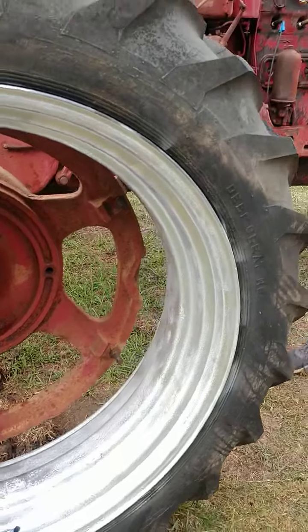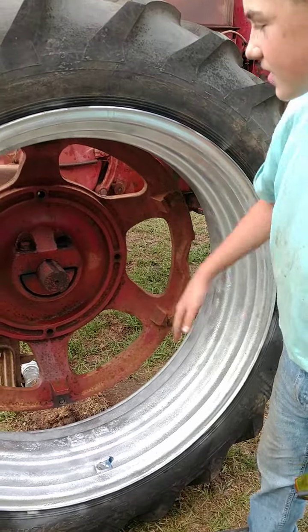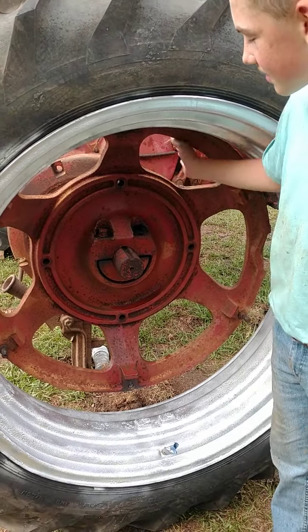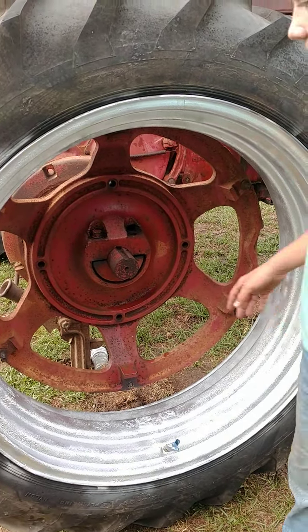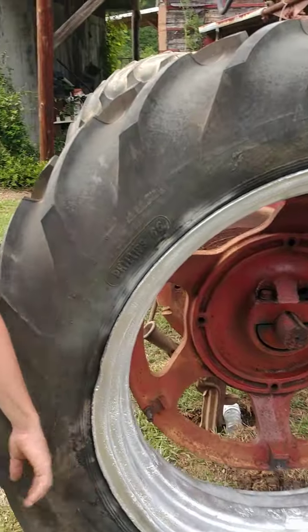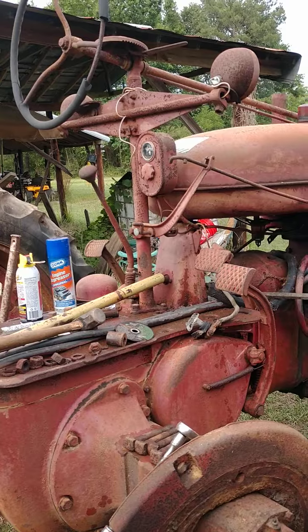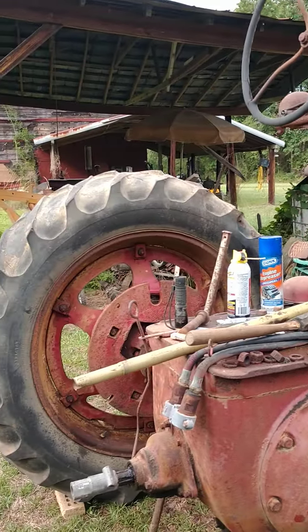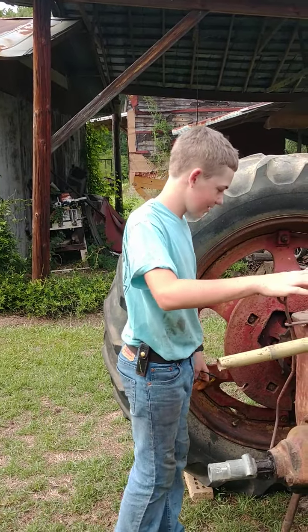You got this rim painted and a tire on here. Yeah, we've got to take this stuff off still. I don't know if we're going to paint this yet — I think I might as well since it's already off. We don't have the seat yet. The seat comes in Wednesday, or maybe Tuesday — I'm not sure yet.